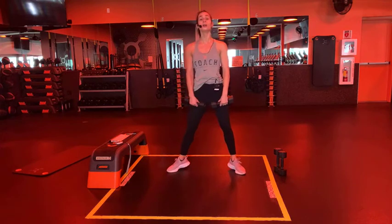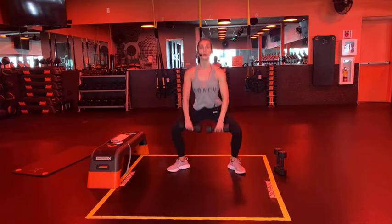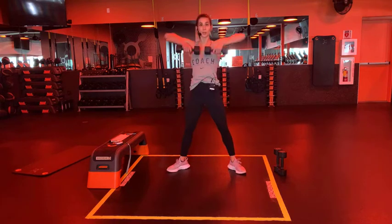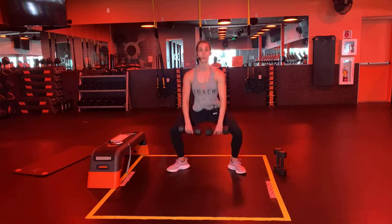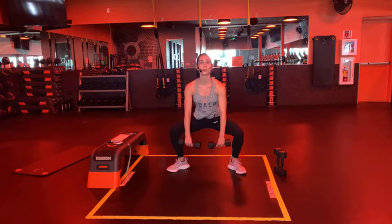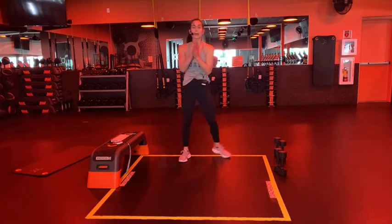Alright, you know what's next - we've got those sumo squat upright rows! Heels in, toes out, 30 seconds, round two - finish it up! Let's go, team tiger! Find your rhythm, pushing those heels into the floor, pushing knees out towards pinky toes. Proud chest - always option to just do those sumo squats. Two more and last one!